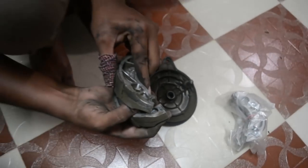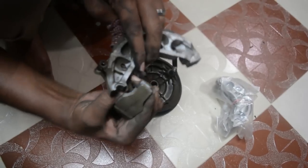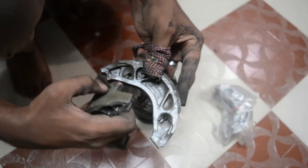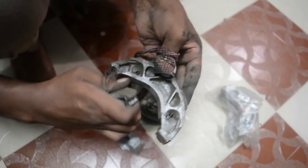Hold the brake shoes and remove the springs. Make sure you note down which spring goes where. They are actually designed so that you will not be able to fix them in the wrong way, but anyway make sure you know where you are going.